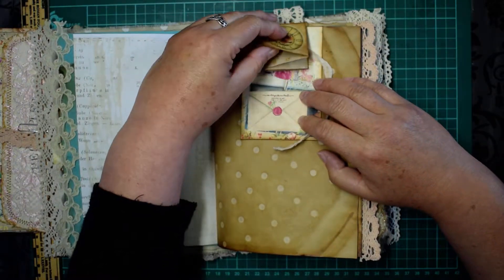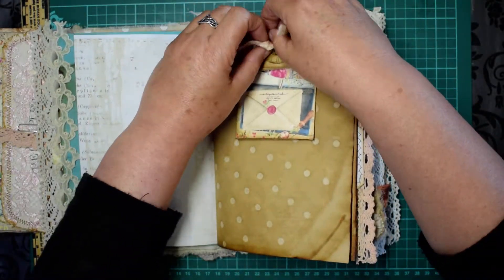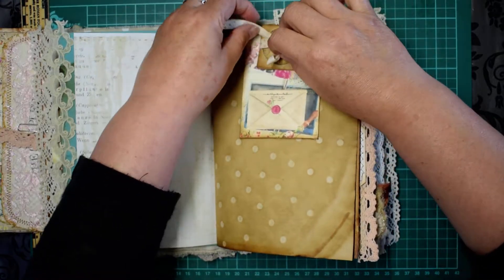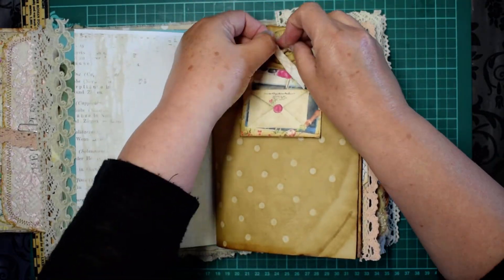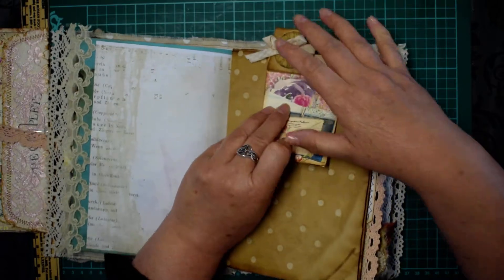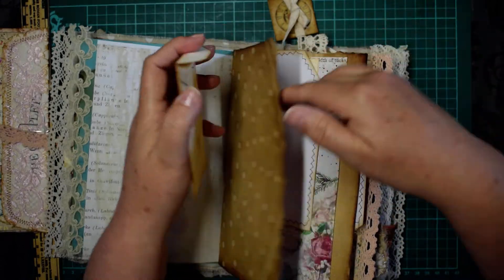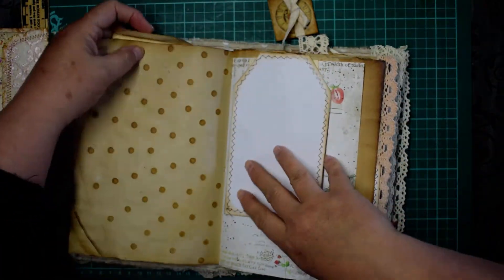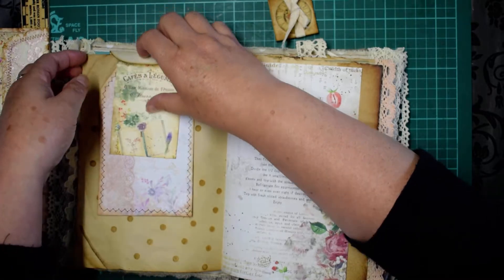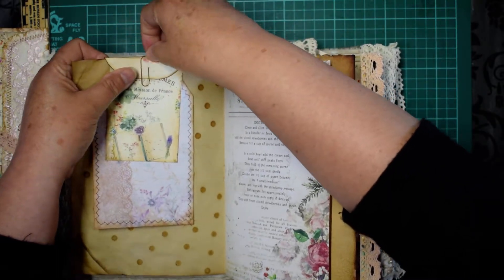There's a little hidden journaling spot with extra space, and it's actually a paper clip holding one of the envelopes from the kit, which has got ephemera in it. I'm just going to tie this back up — there we go. Then on the other side we have a tag and a journaling card, just held in by that paper clip.